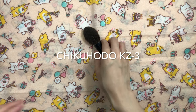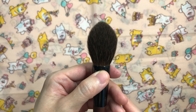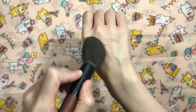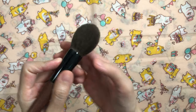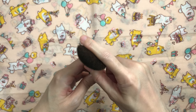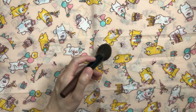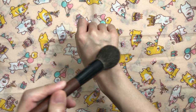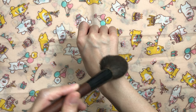For highlight, I love the Chikuhoto KZ3. It's a round candlestick large Kazan squirrel brush. I like intense cheekbone highlight, which means brushes typically need to be dense. It's dense but also feels fluffy and is the best squirrel highlight brush I've come across to date — it blows all the others I've tried out of the water. It applies highlight beautifully and intensely, similar to a goat brush, and maintains the metallic finish of the highlight which is what I prefer. It might be too large for those who prefer targeted highlight or people with small faces, though it will be more compact if you use a brush guard.